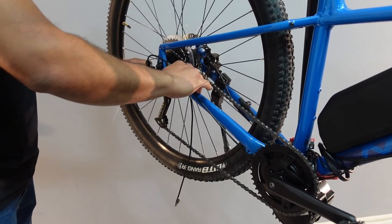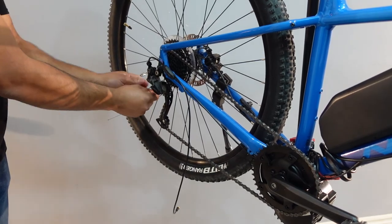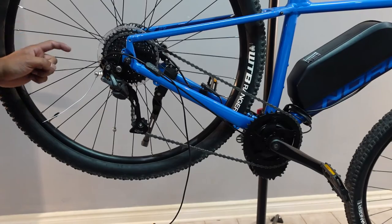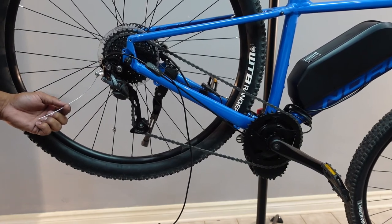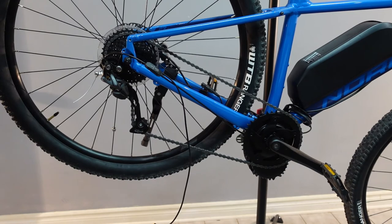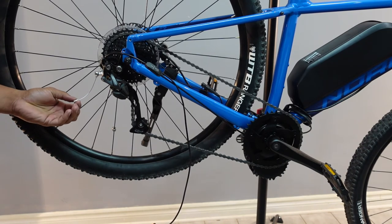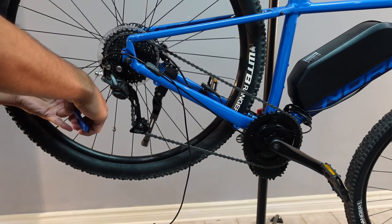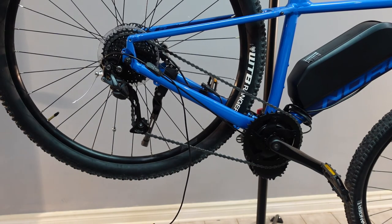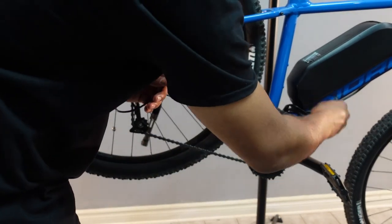This would just be like installing a normal shift cable. Once your shift cable is tightened with this nut, we can go ahead and properly size it. You can go ahead and crimp on the end. The next step is to connect it to the gear sensor plug, which is right here.